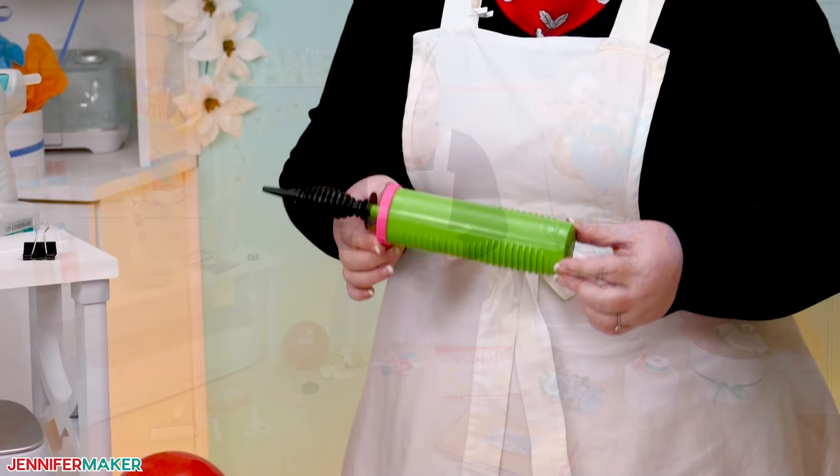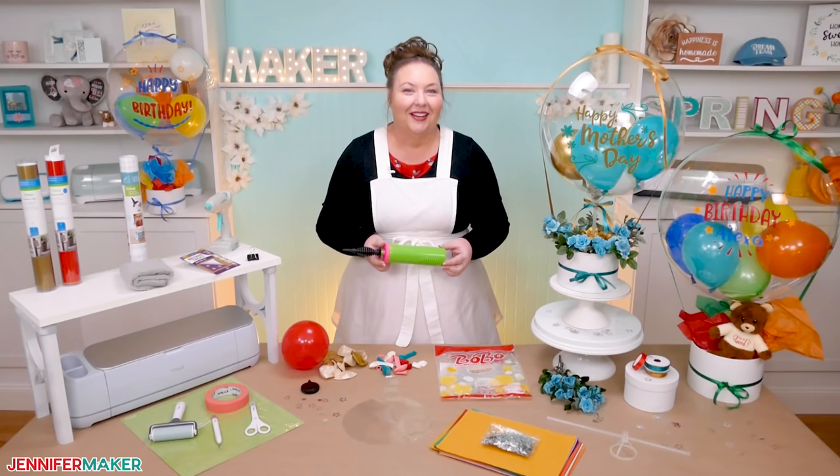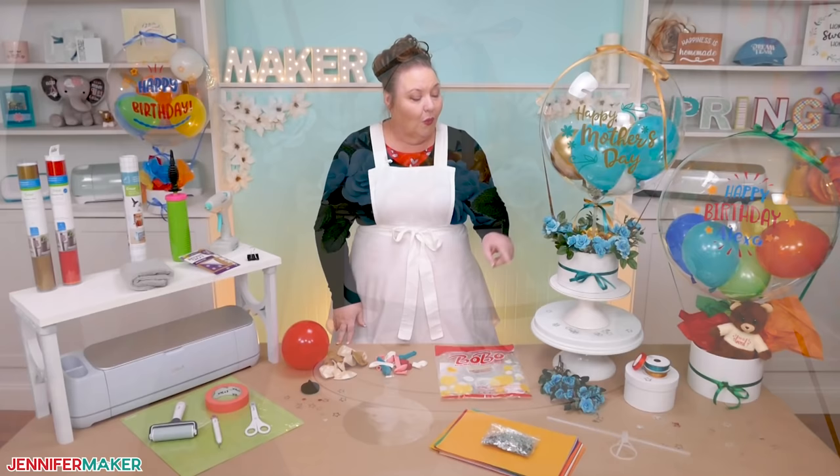This balloon hand pump will become your best friend while making balloon bouquets. It is strong enough to blow up the big Bobo Balloon, which does take a lot of pumps. A hand pump is definitely required for this project — you will not be able to blow up these balloons all by yourself, even if you're a deep sea diver. And don't fill some balloons with helium and others with the pump, because then they will deflate at different times and that won't look so great.